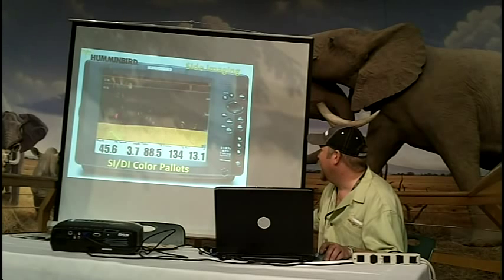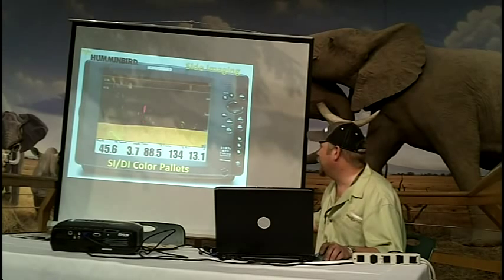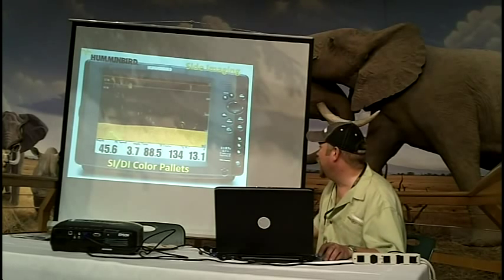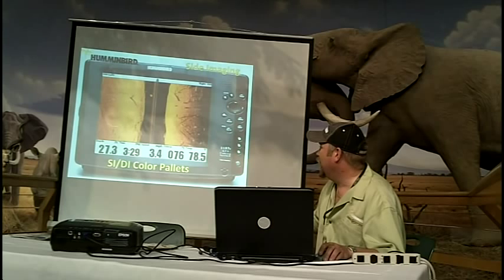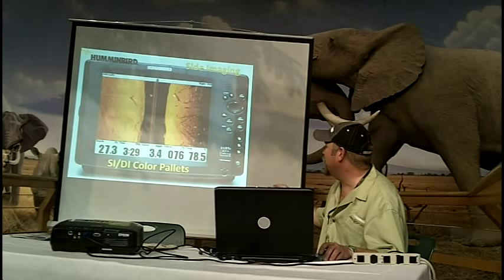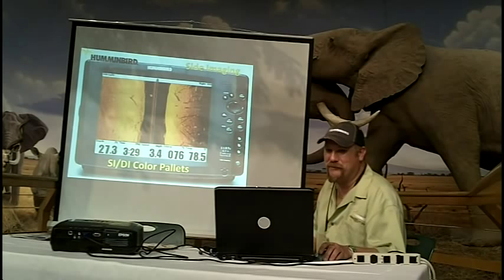This is our amber one palette. It's a brighter return, so you would want to turn your sensitivity down just a little bit, but it's going to be stronger. Adjust your sensitivity for what you want. Amber two is more of an orange color palette. This is showing a lot of logs and stuff on the bottom. You can see the strong return here with the shadow connected — that log is laying on the bottom of the lake. If you see a white dot with a streak like that, that tells you it is a vertical piece of structure.